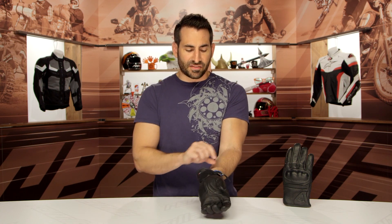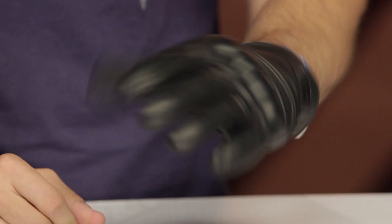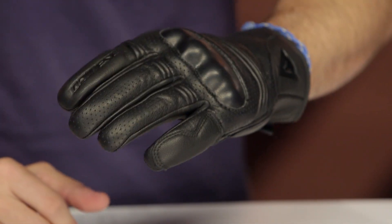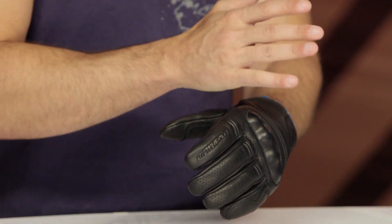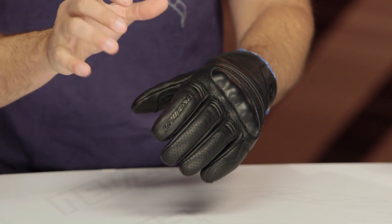They've done a nice job on the cuff — plenty of room to adjust, very simple. Notice your pop of Italian flag there; Dainese has been doing that lately. All in, the fact of the matter is that I love this glove, how it feels on my hand, to my fingers, and to the touch. It works, and the biggest downside is just going to be the lack of touch tech. Overall, unisex, size-wise from 3XS all the way up to 2XL — awesome glove.